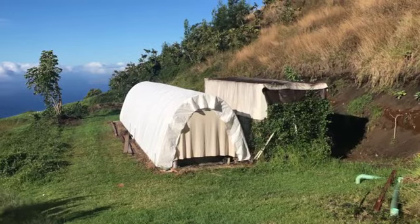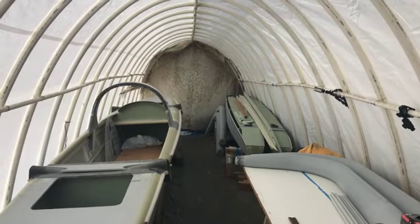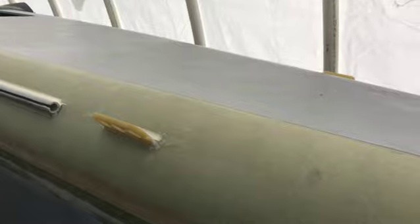New skin on frame, all dried in and ready to get back at it. New clean skin certainly makes it brighter in here — that'll come in handy when we get ready for paint. We have a bolt rope track for the trampoline and some hard points forward here.